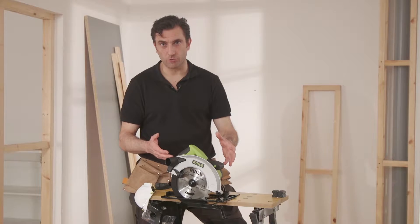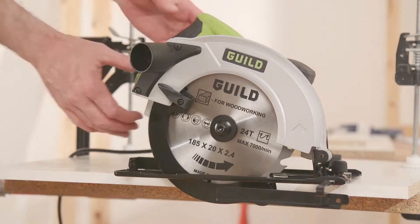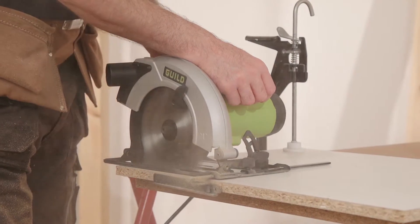This is the Guild 1400 watt, 185mm circular saw. Today I'm going to show you all the fantastic features it has to offer.